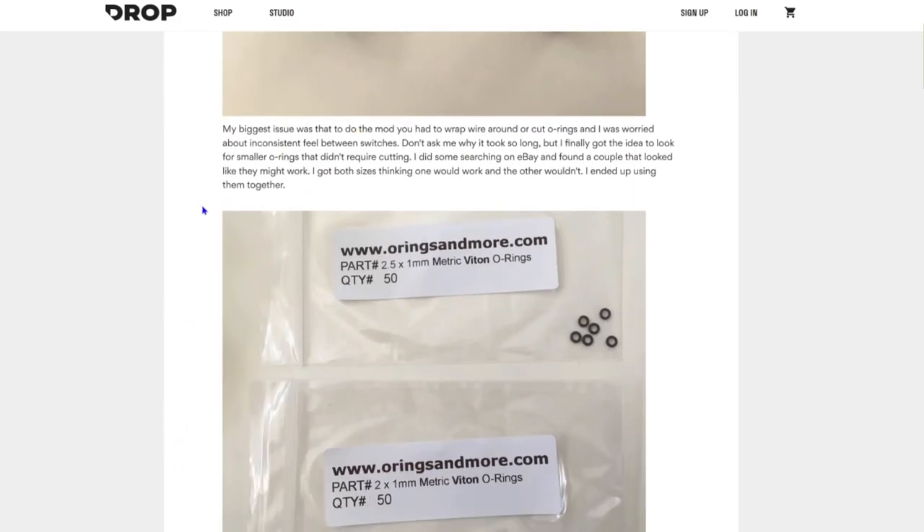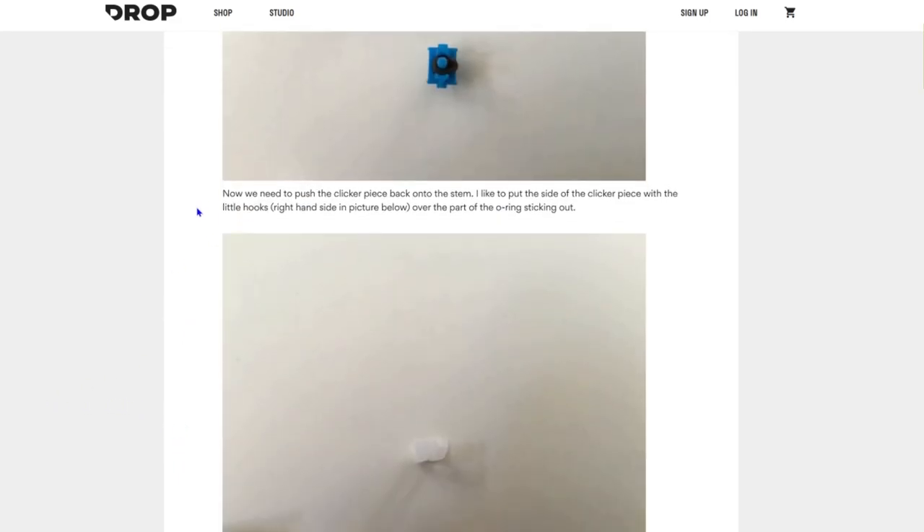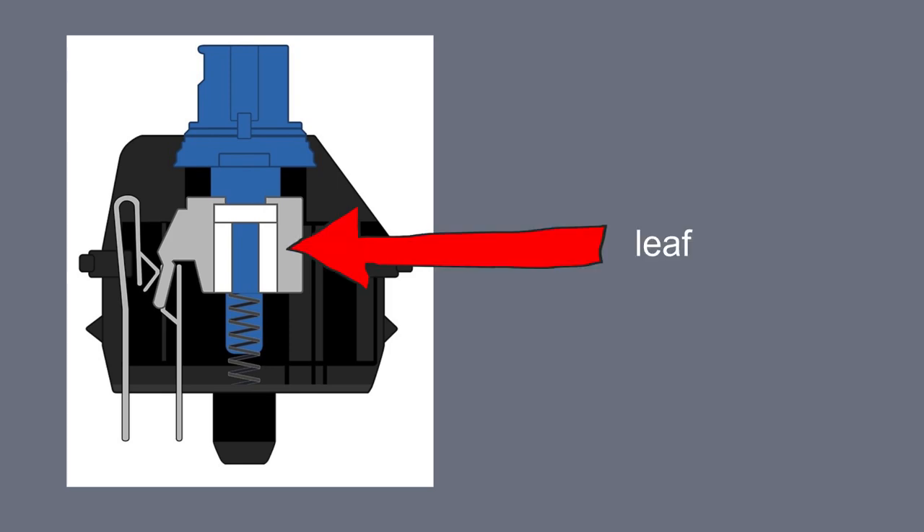The Jailhouse mod basically turns any switch into a linear switch. It works by obstructing the travel path of the leaf along the stem of a switch. If the stem doesn't move, it can't produce a clicking sound or any tactile feedback.